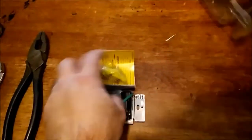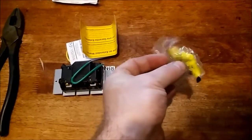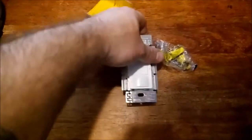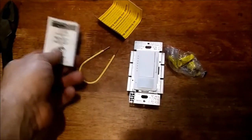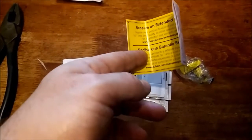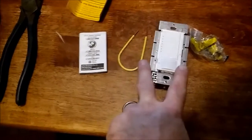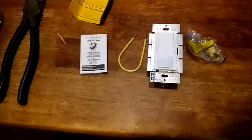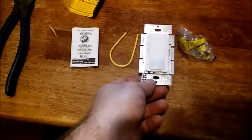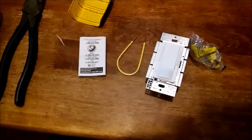I just opened up my package for my motion sensor switch. Here's what comes in the package: a set of wire nuts, some screws, the motion switch itself, a little wire, a booklet, and a little yellow extended warranty thing. You'll notice there's no face plate — you do have to buy the face plate separately. They're not very expensive; you can find that through my link on my blog.